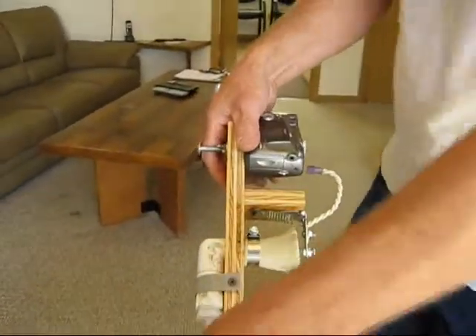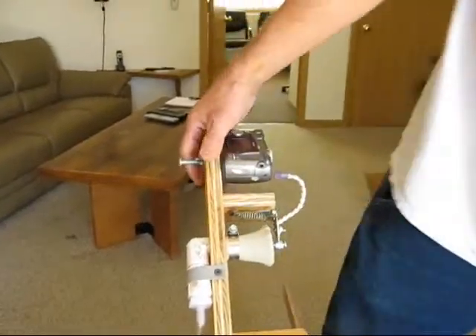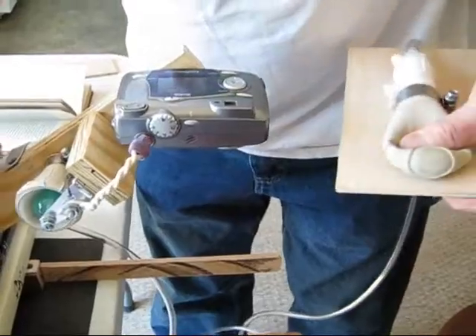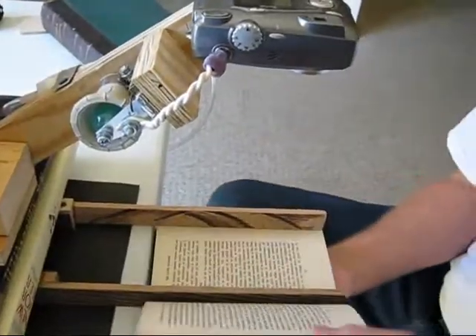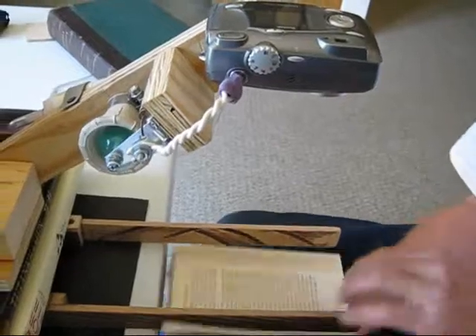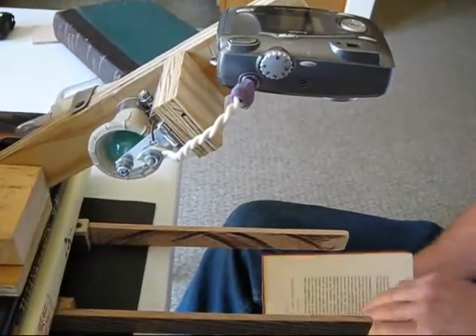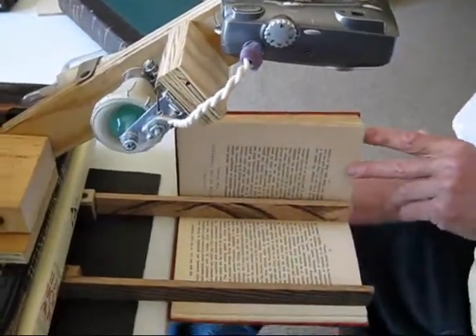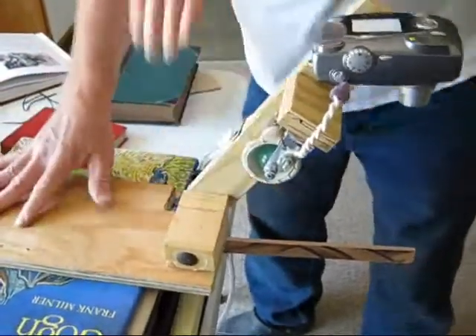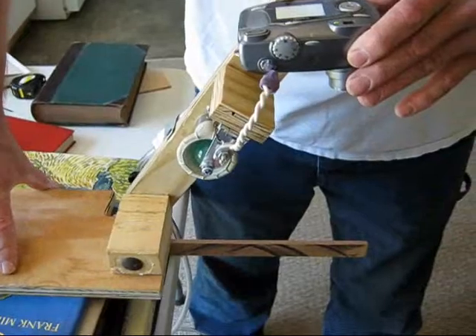So you've got to get some more weight on this — click. There's a book — there's a page, hold another page, click.